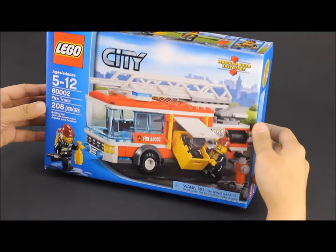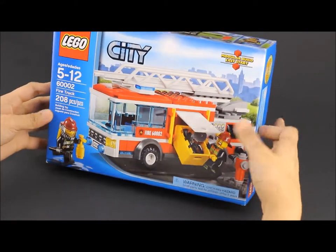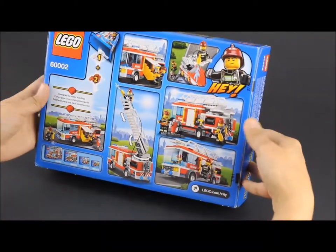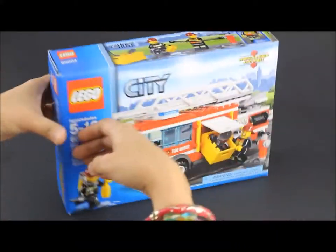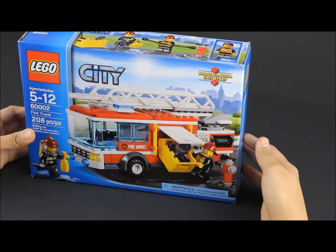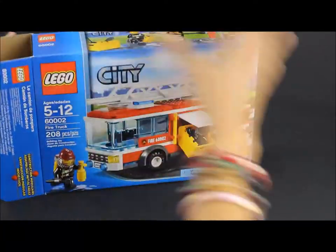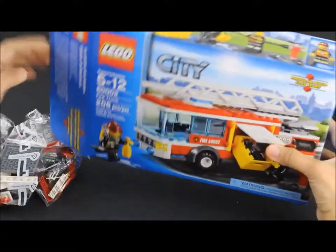Hello children, it's QT Toy Lover here. Today we're gonna open Lego City Fire Truck number 60002 and this Lego set has 208 pieces. That's a lot. So let's start opening it so we can build it.